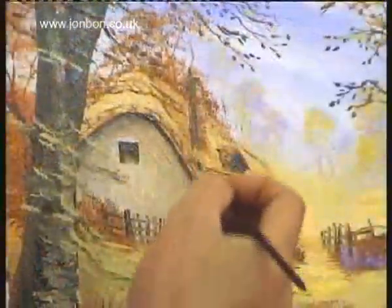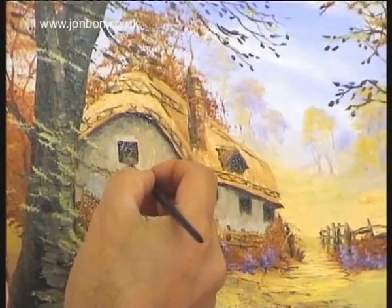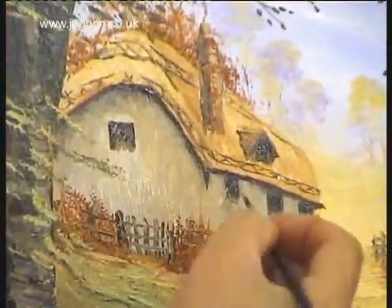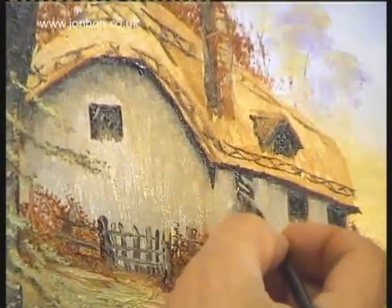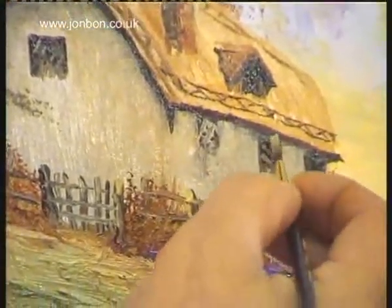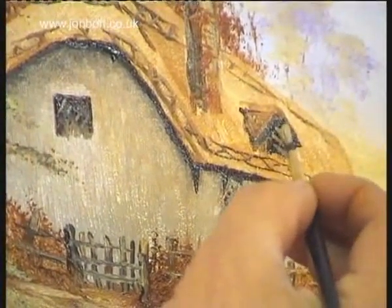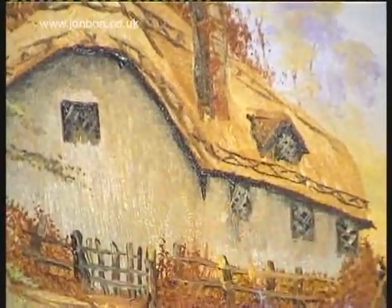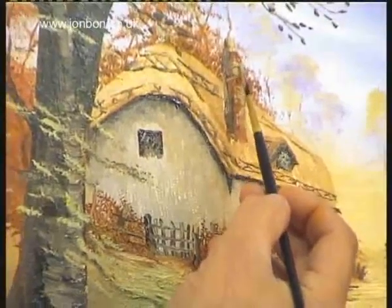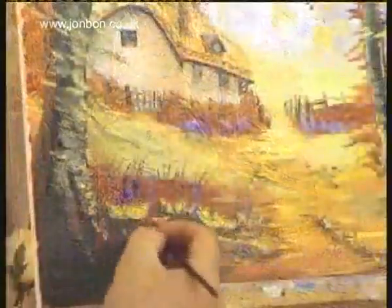With a dirty brush we'll just put a few in — come down here and do the other one, just to show that there's a bit of framing in there. It's just catching the light a little bit. It could do with a little bit of light on the top of this chimney. So we can keep on painting this up as much as we like.